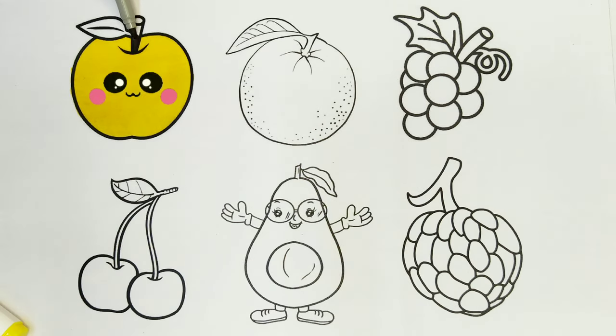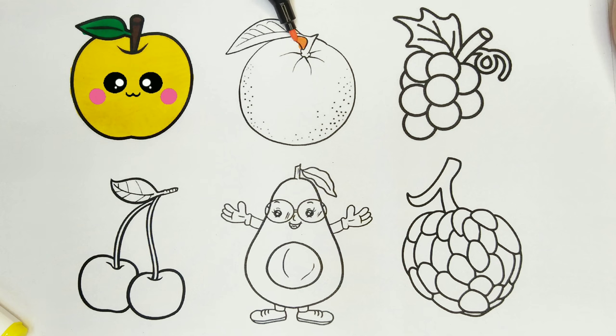I am coloring the stalk. Brown color. I am coloring the leaf. Green color. The apple looks so cute.